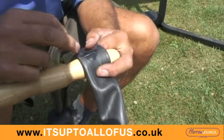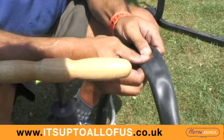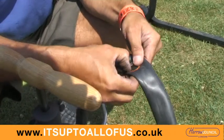So I put it over something like that, and I know that the hole is in the middle of this patch. I'm going to stick that on there like that, press it down firmly all the way round, and leave that for a few minutes so that it actually adheres.